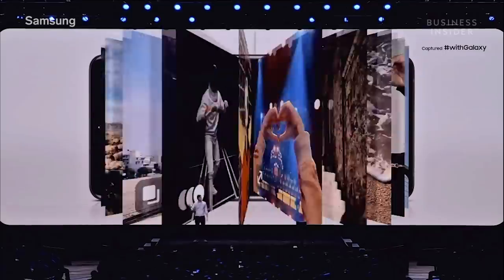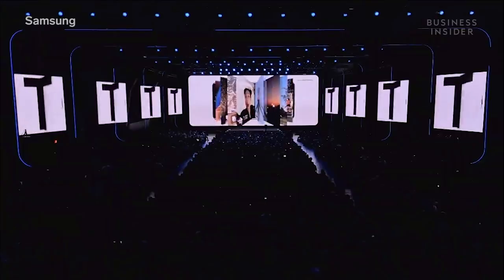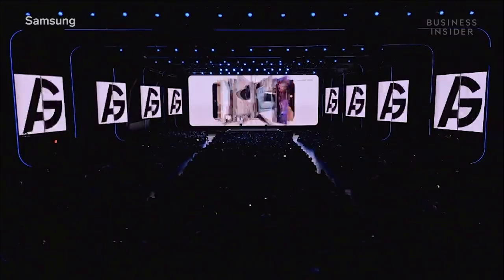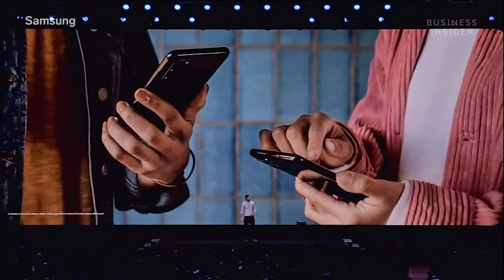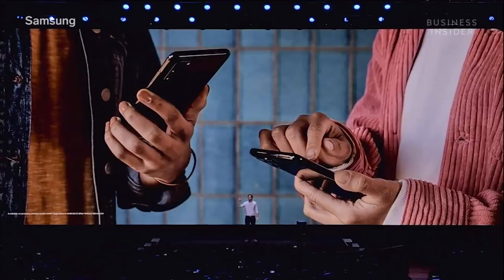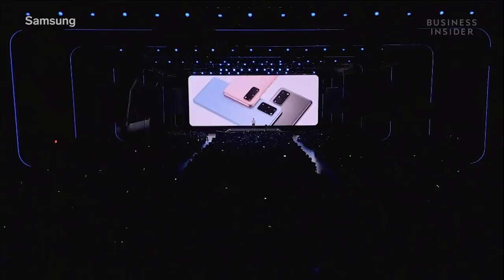Thanks to the Galaxy S20's incredible storage capacity — up to a terabyte and a half using a microSD card — you'll have plenty of room for all your favorite photos and videos. With the S20, you can share files with up to five friends at the same time without even having to pair your devices. 8K video, promo to sharing is available on all three models of the Galaxy S20 series.